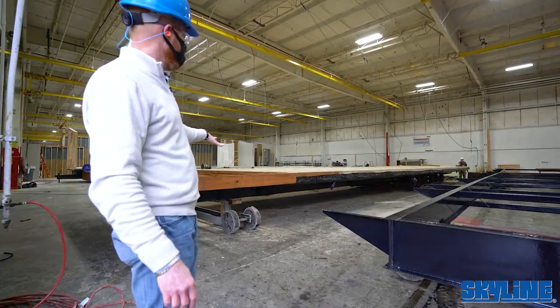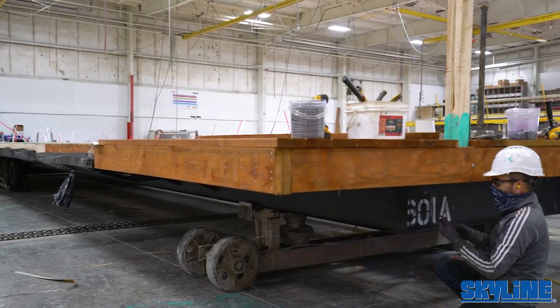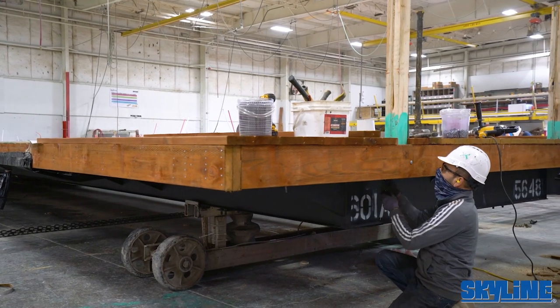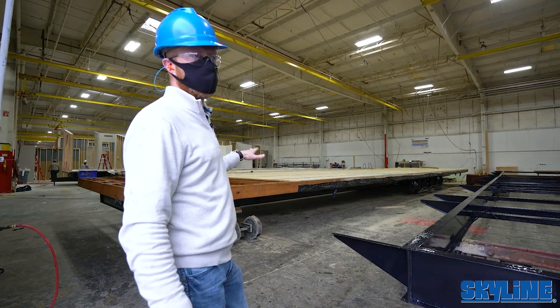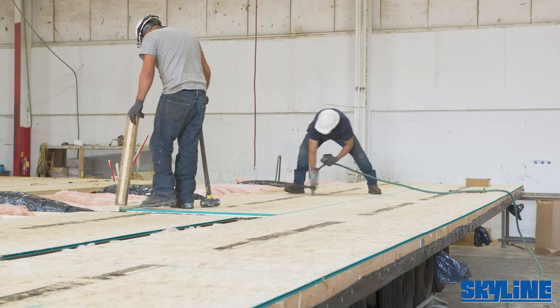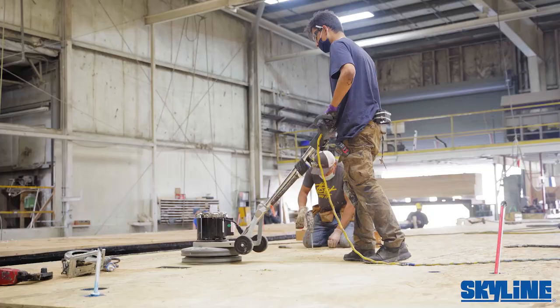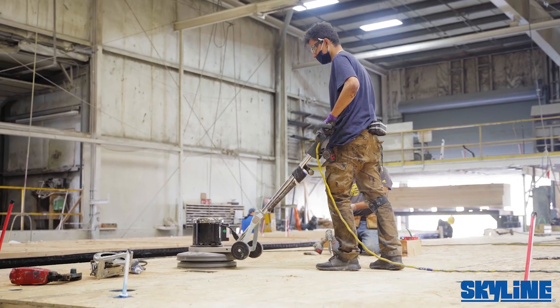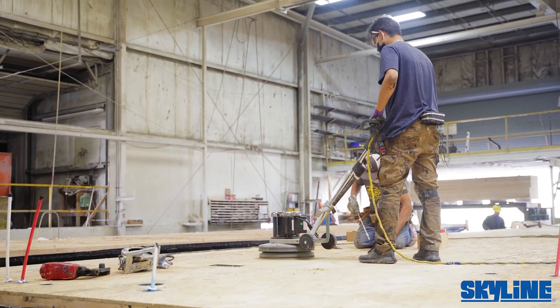This next station has a porch with pressure treated lumber and the deck board is already on. We use an OSB tongue-and-groove 5/8 deck board. Each piece gets glued and mechanically fastened with staples and/or screws and nails. After that, they use the drum sander to sand out every seam and prepare everything for the rolled goods.